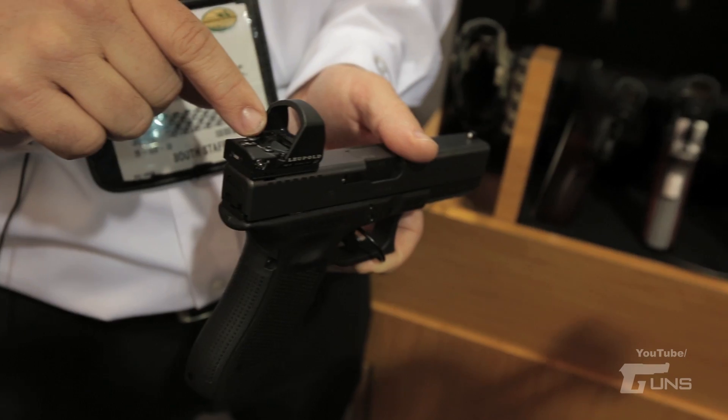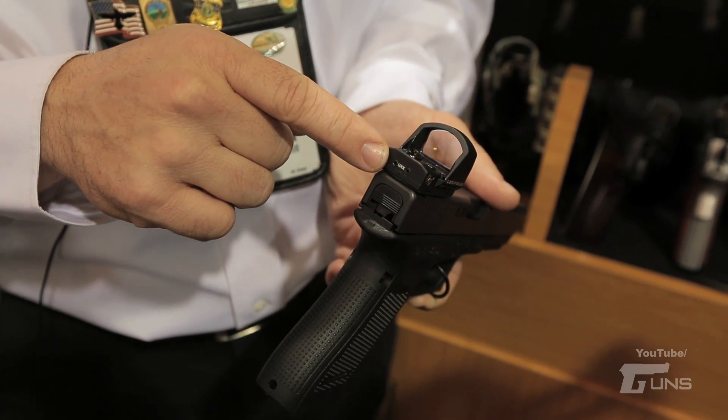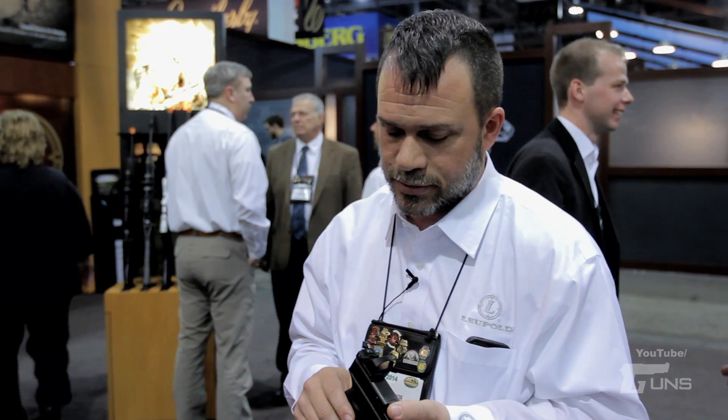We also changed out the locking and adjustment screws from the T5 to the 1/32nd inch Allen, which makes it a little more easy to find the wrenches for the sight.